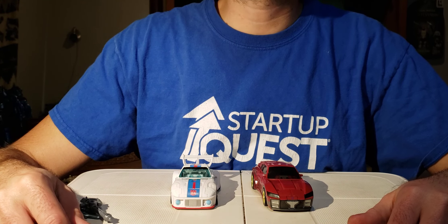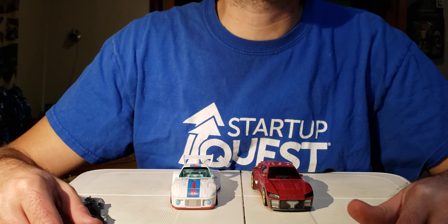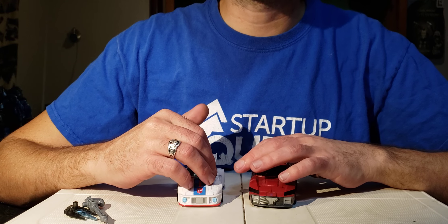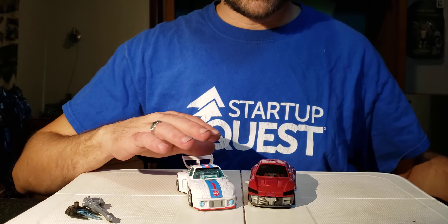Good afternoon and welcome to More Than Meets the Eye. I'm your host Blind Prime, and today we'll be going over the vehicle mode of Transformers Legacy Prime Universe Knockout, comparing it to Cliffjumper from Transformers War for Cybertron Earthrise and Jazz from Transformer Studio Series 86.